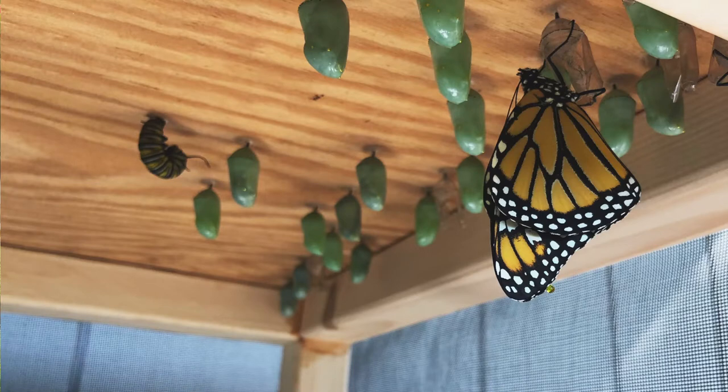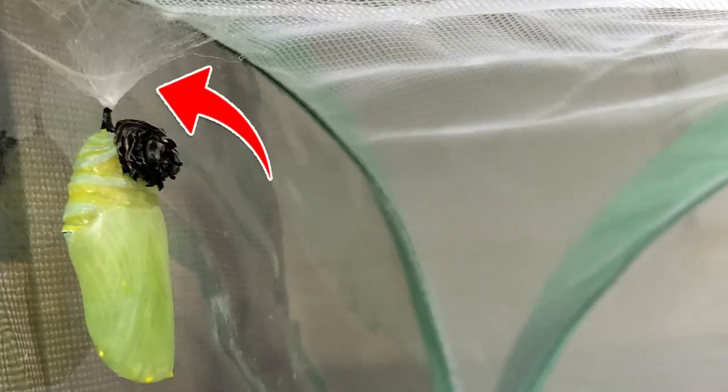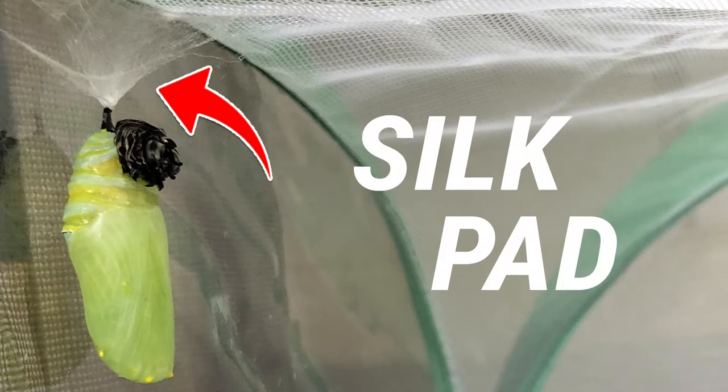After our caterpillar friends are fully grown, they go on a little mission to seek out a place, a safe space, for them to form their chrysalis. Usually you can find these chrysalis on the underside of bushes or small shrubs, plants. Sometimes if your garden or the milkweed is close to a picnic bench or your deck, you might find a chrysalis hanging underneath your deck. But they look for a really good spot and then they get to work spinning and creating what is called a silk pad.